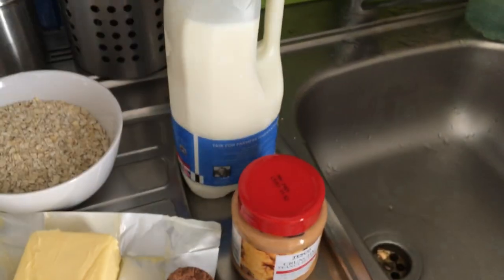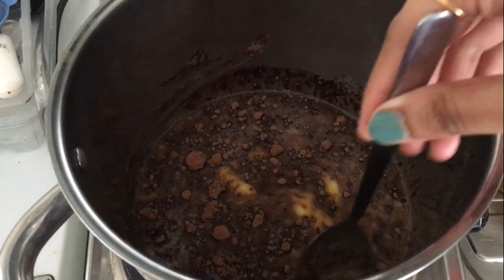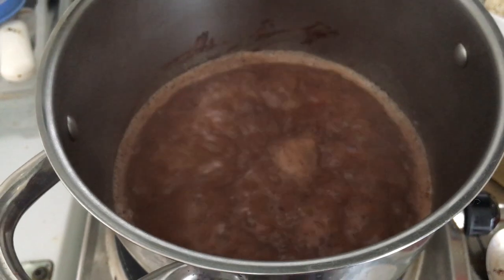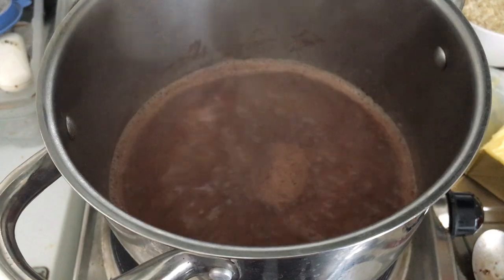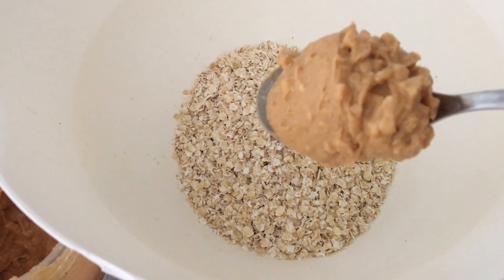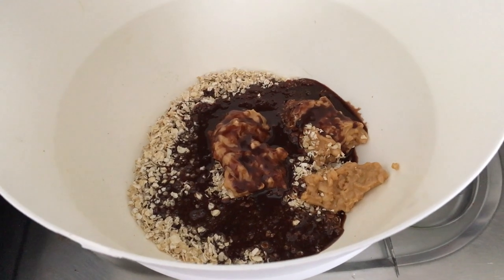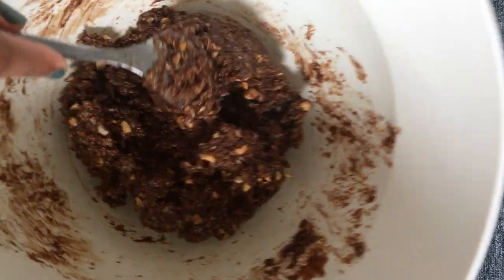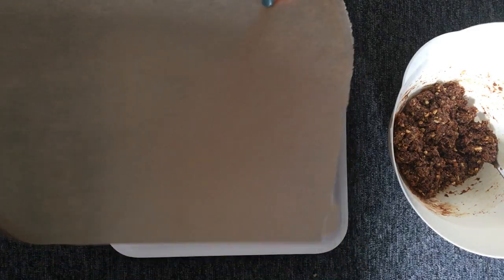Take the butter, sugar, milk and cocoa powder in a vessel and let it come to a boil. Keep your flame on medium heat and once the entire mixture comes to a good boil, make sure that you keep it boiling for one minute exact — this is quite essential for the consistency of the cookies. Once that is done, pour the entire mixture into a mix of oats and peanut butter. This is how the mix looks after blending everything together.